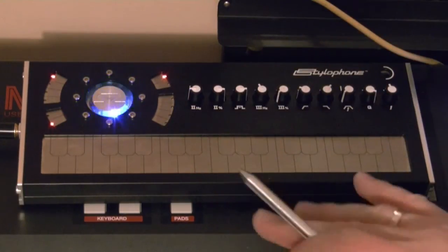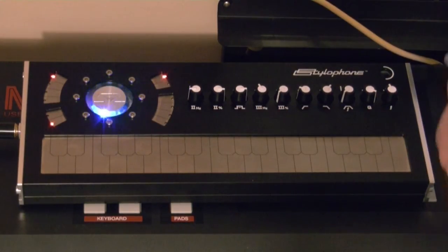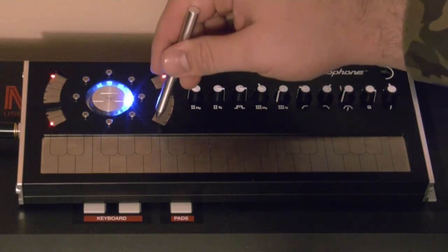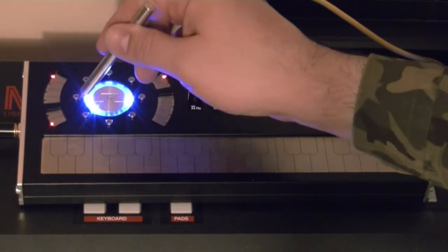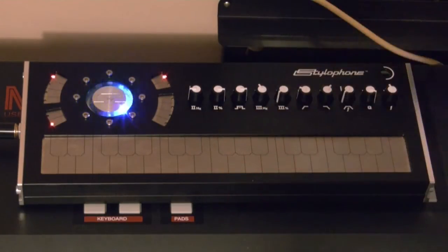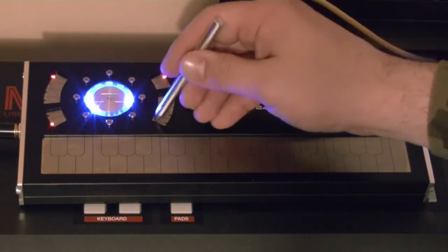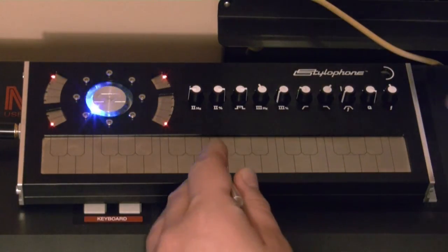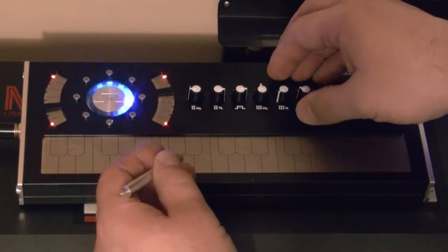Those four pads and these three knobs are used for setting up the third oscillator, which is an LFO — and in fact it's one hell of an LFO. With the last pad you change the modulation destination, which can be oscillator one frequency, two frequency and amplifier, oscillator one and amplifier, only amplifier, only the oscillators, or only oscillator one.